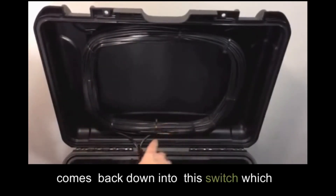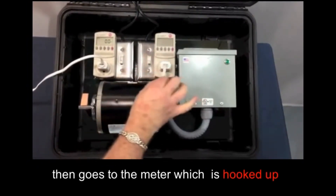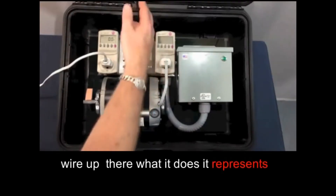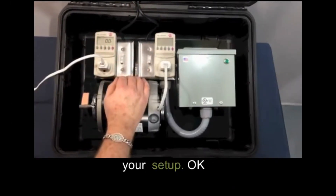It goes through the switch and then comes into this wire and goes into this coil of wire. There's about 30 or 40 feet of wire, and then comes back down into this switch, which then goes to the meter, which is hooked up directly to the motor. So you can see exactly what the motor is consuming. Now that wire up there — what it does — it represents the wire in your home or business. This is part of what the inefficiency is in your setup.